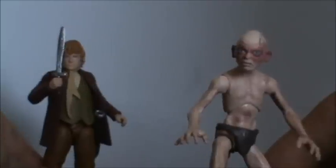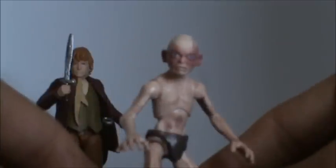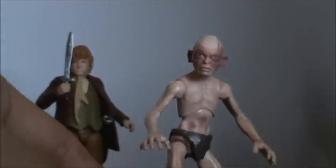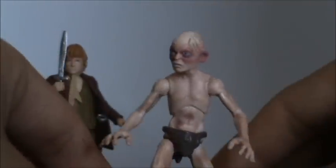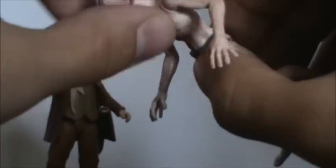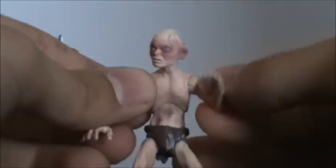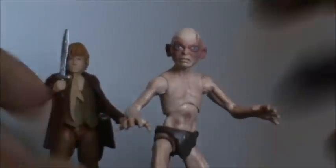Before we take a look at Bilbo, we'll put him in the background and take a look at Gollum. What a surprising figure. He hasn't got that much articulation because he's such a small figure and very skinny, but very cool nonetheless. I'm really happy with the pose they got him in — it looks cool. You can't really get him in a crawling pose, but you can work with it. The pose they've got him in is fine; he's just standing, but he looks sinister — like a little wiry fella.